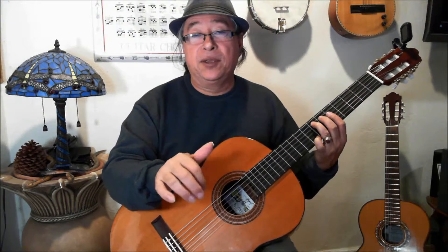The trick is to maintain your fingers rotating all the time: P, A, M, I — and you keep that pattern going continuously.